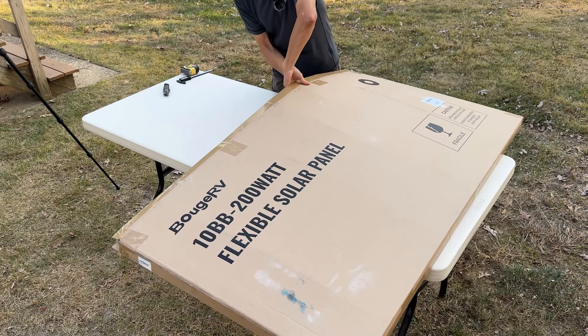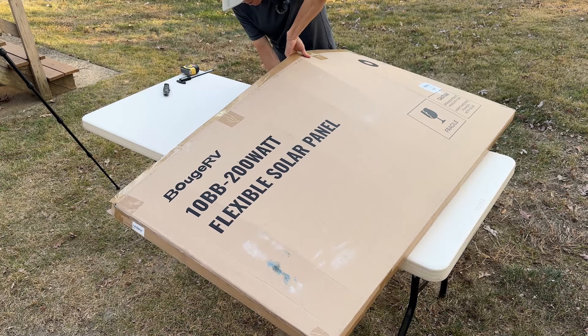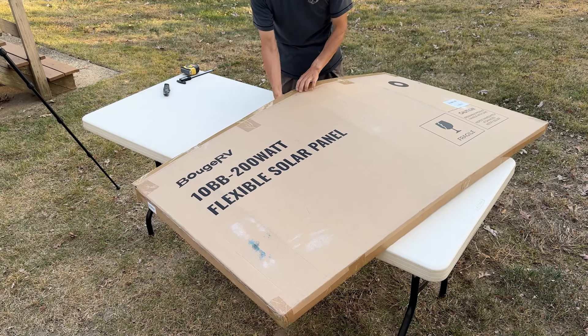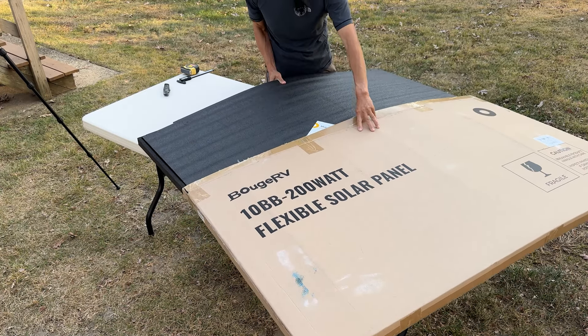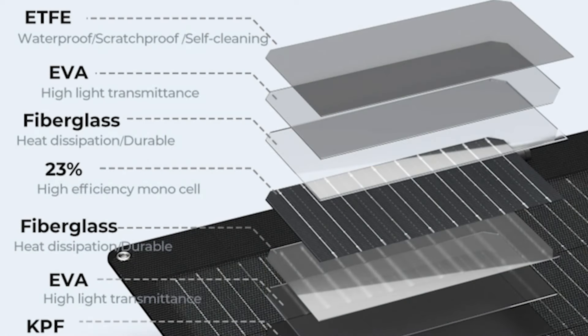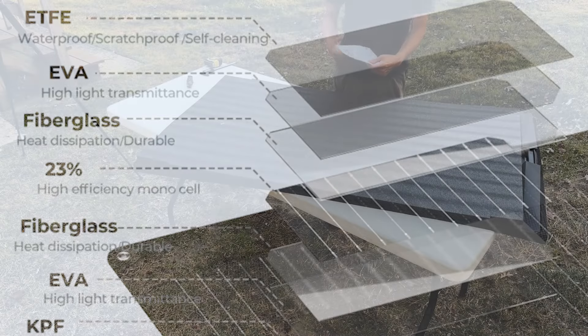They sent me this panel for review. I can say whatever I want and share my unbiased opinion — you will be the judge if this panel is right for you. From their spec, it is a 10 bus bar design and the monosolar cell is sandwiched between two layers of fiberglass.